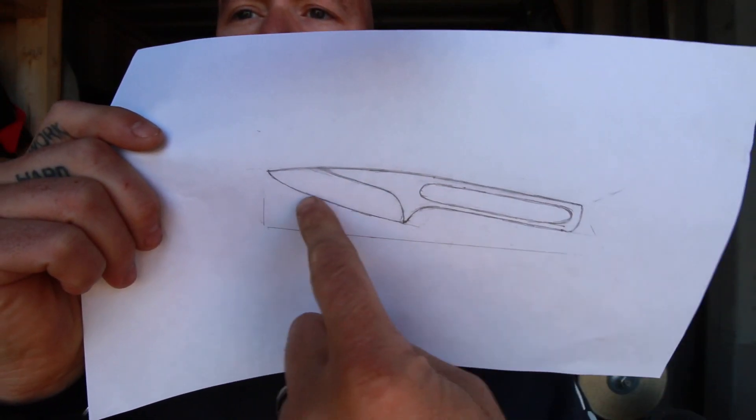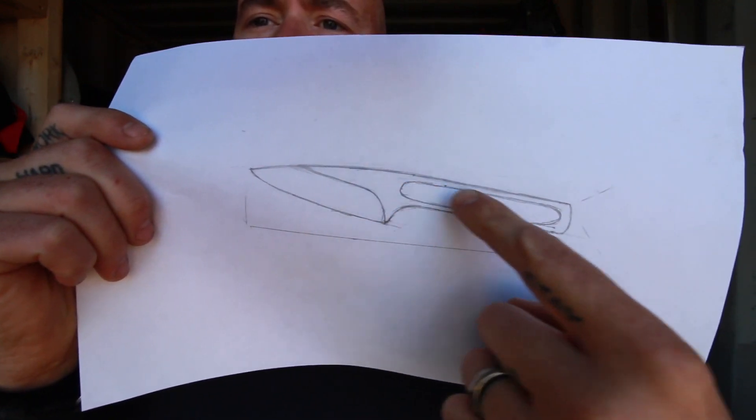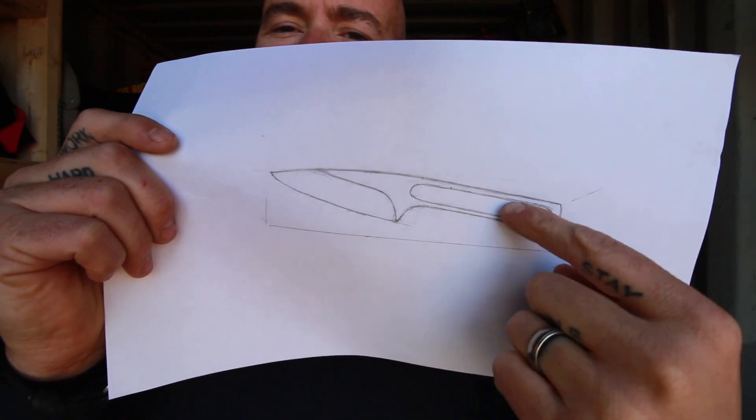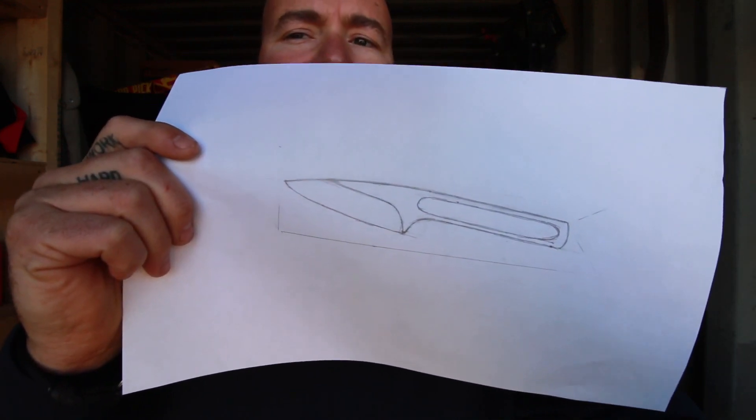Today I'd like to work with 154CM, a stainless steel I've had a lot of success with in the past. So that's the basic knife we're going to try and make right there. I'm going to try and hollow this part out. I really want to make an ultralight knife, and I'm going to call this a running knife.